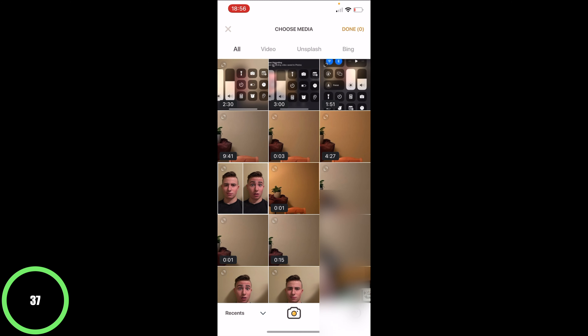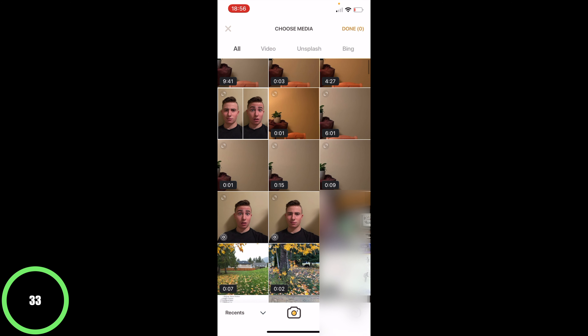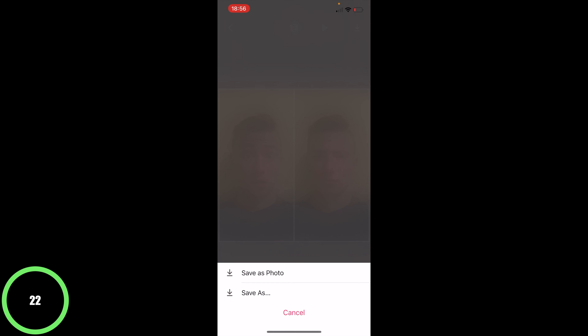It's pretty self-explanatory — add photos. Click it and select the two photos that you want, then hit done. Once that's done, click save, which is the top right button, and choose save as photo.